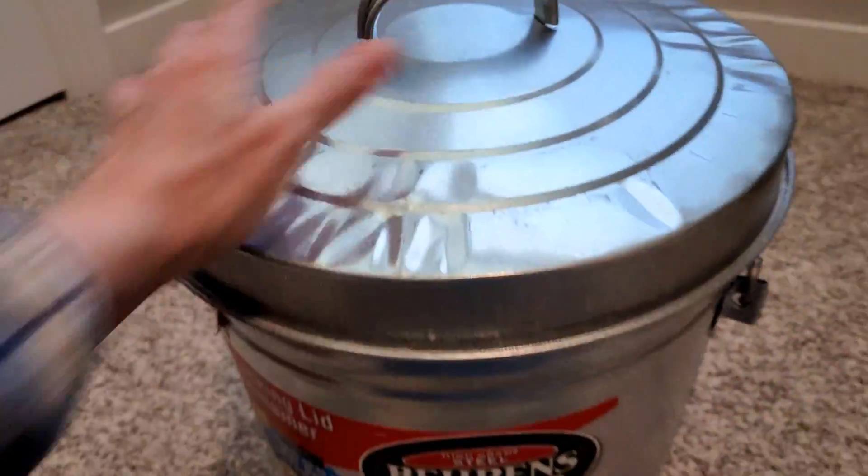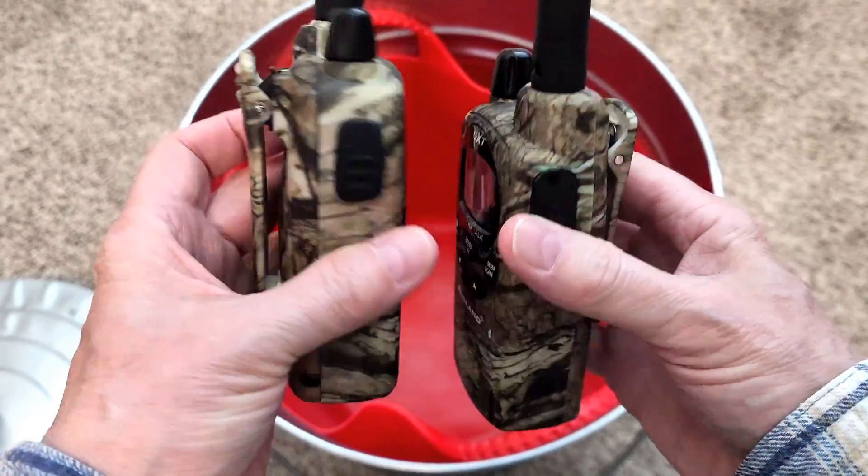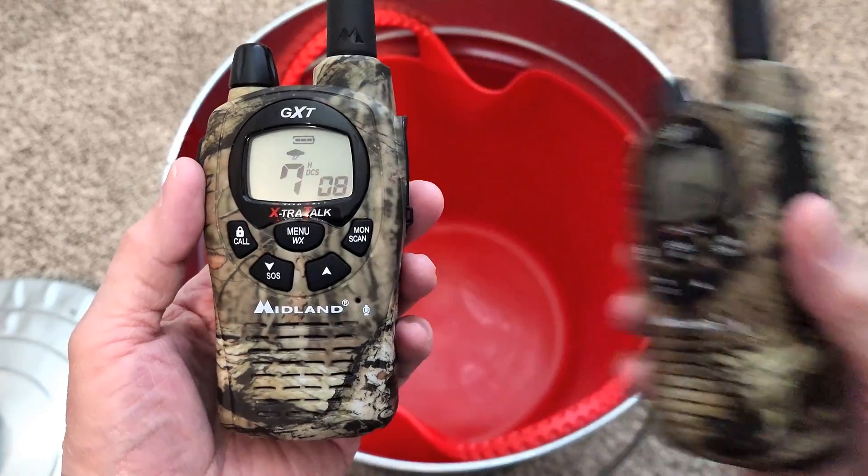To test this additional protection, use a couple of two-way radios like my Midland GXTs. If I put one in the cage, the signal is so strong that the cage alone will not block it.